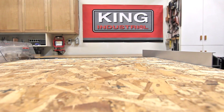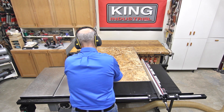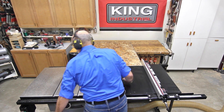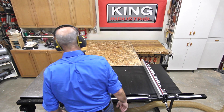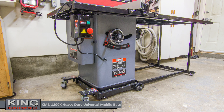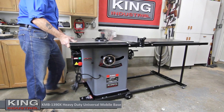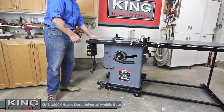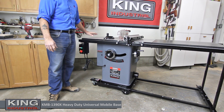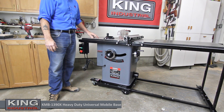The EX-5052 fits a number of table saws including the KC-10KX and makes ripping sheet stock easy, accurate and safe. With its 4-inch heavy duty wheels, 3-inch locking swivel casters and two swivel casters, moving a table saw around the workshop is made infinitely easier with the KMB-1390X heavy duty universal mobile base, with its maximum weight capacity of 900 pounds.